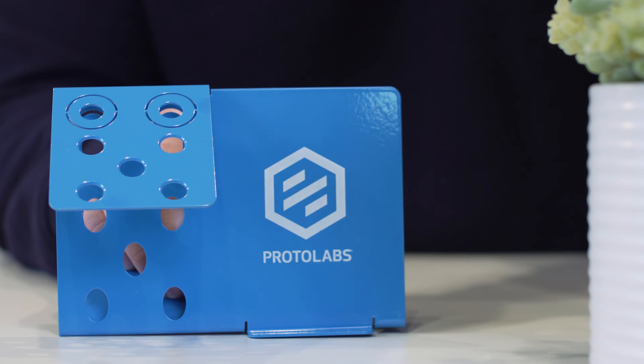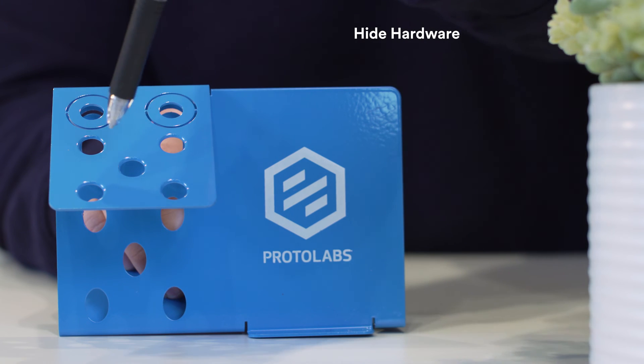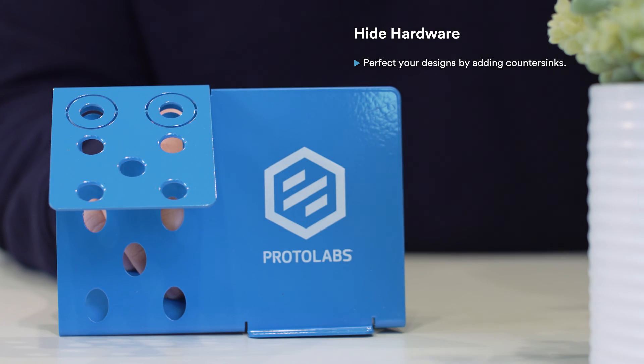One great way you can show you took some extra time to perfect designs is to add countersinks. It's a small thing, but nothing looks better than seeing a screw sit flush against a part's surface. Say goodbye to ugly screw heads popping out to mess up the landscape. As a bonus, countersinks also help guide your hardware into a hole.